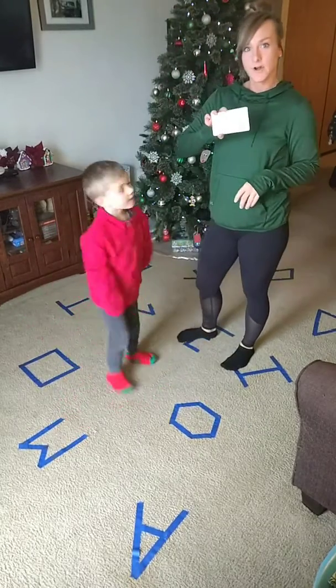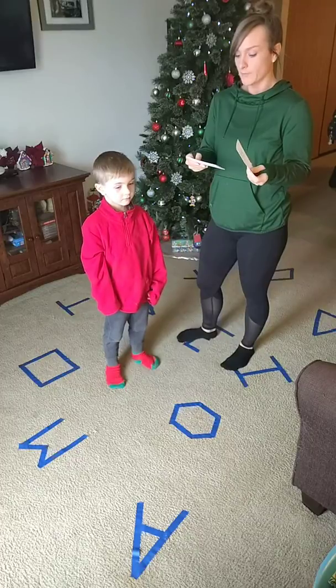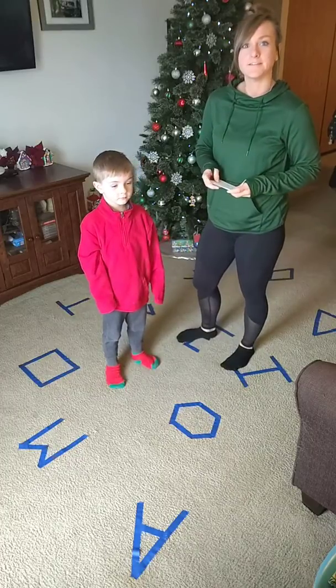We have some index cards. On these index cards, we wrote some actions like hop on one foot, jump, bear crawl, crab walk, things like that.